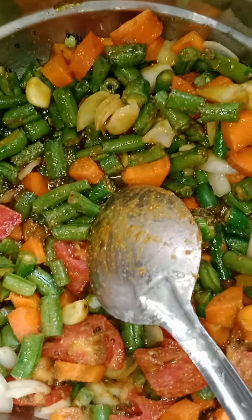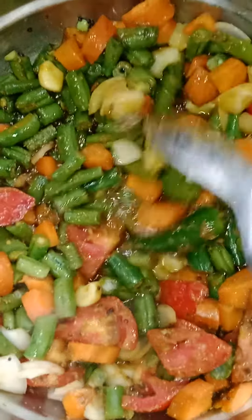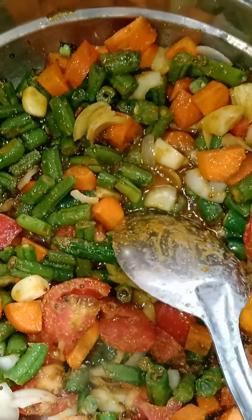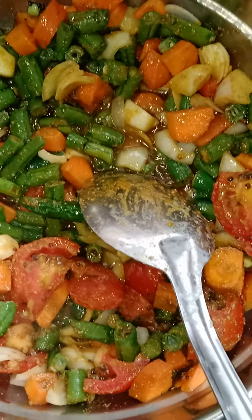Hello friends, good noon! Today I am going to give a demo on Bisibella Huliana. I have taken some beans, carrot, onion, shallots, garlic, tomato, one chili, and for garam masala I have taken coriander powder, some powdered cumin seeds, turmeric, etc. as normal.